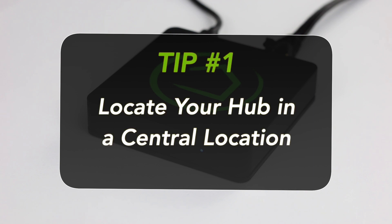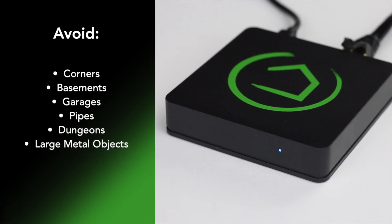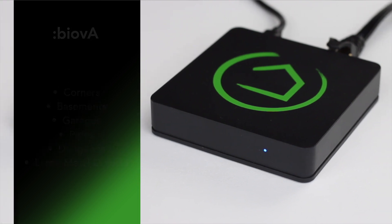Tip 1: Start by locating your hub as centrally as possible. Avoid corners, basements, garages, pipes, dungeons, large metal objects, and other obstructions as much as possible to allow your signal to have as much strength as possible.